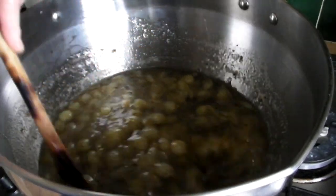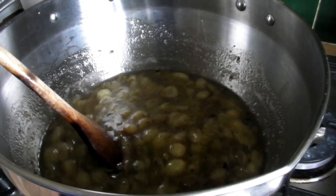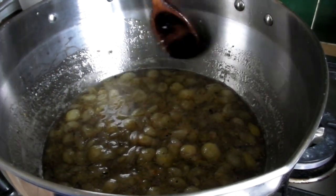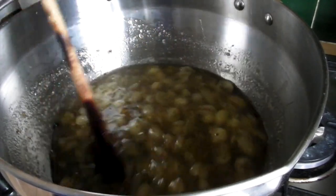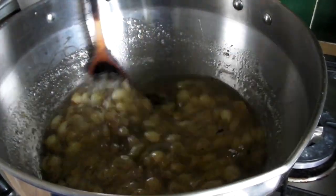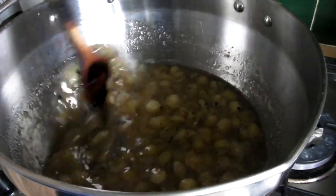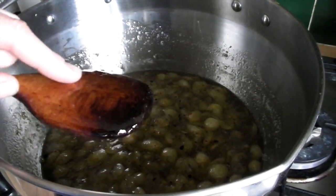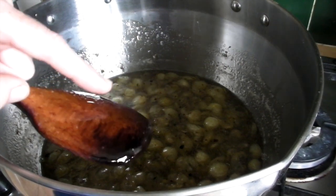Once you've added all the sugar you'll notice it goes slightly darker in colour — that's absolutely fine. Put the heat up a little; use a medium-small ring, not the biggest, because it will boil too quickly and you're more likely to burn the jam. Keep stirring until all the sugar has dissolved. To test, run your finger along the back of the spoon — if you feel any rough bits, the sugar hasn't dissolved yet.